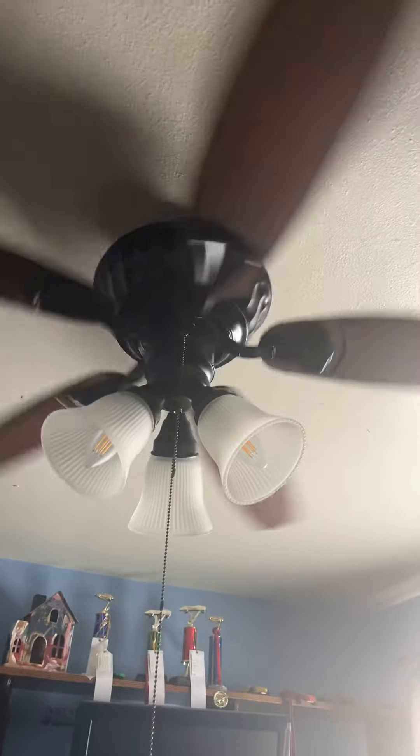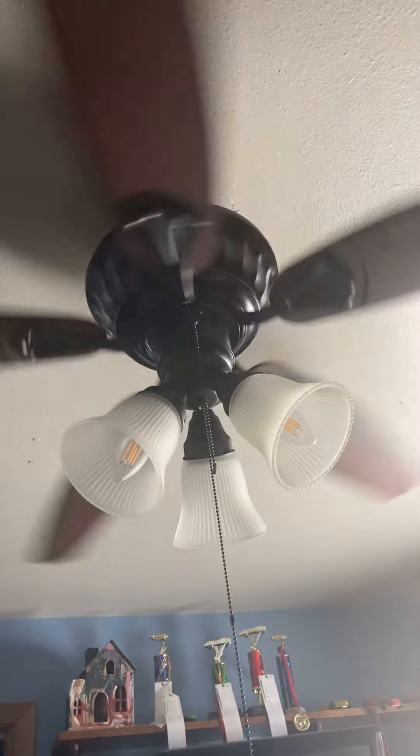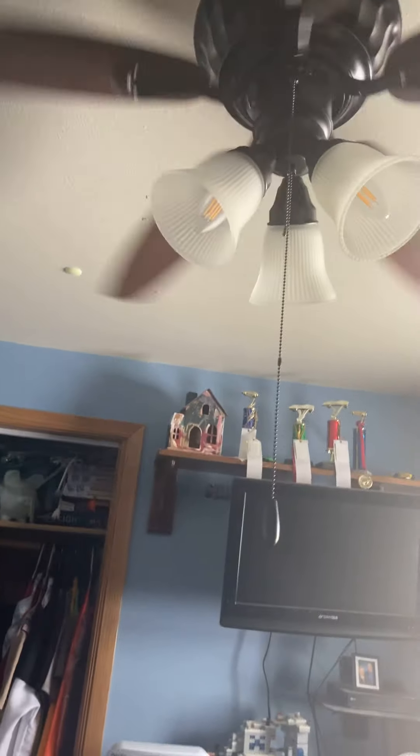I'm gonna be turning this on. Okay, we're gonna start with low. It's very slow on low. On the pull chain setting it's on high, but it is on low. I can actually feel some air coming down, but not a lot of air, because the hump that's in the blades is, I'm assuming, blocking the air. Here's low.